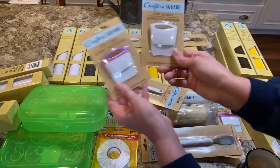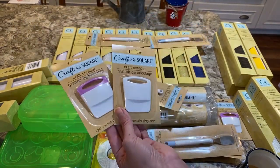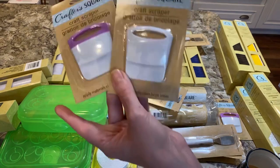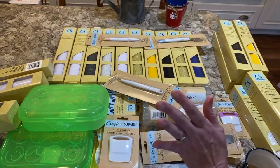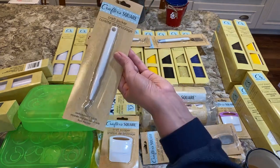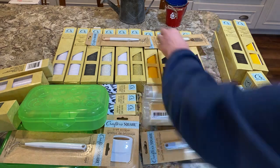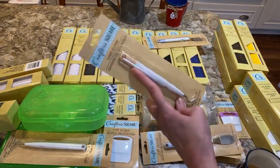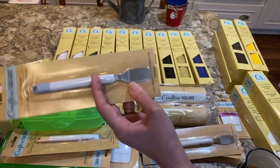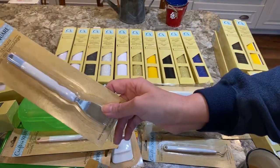They have scrapers — you'd normally spend about $6 to $8 for something like this. And believe me, you always misplace your scrapers, so it's good to have multiples. They have weeders, which they call craft pickers, and you'll need multiples of those especially if you're crafting with someone else. They also have spatulas which look very good quality — that's another reason I'm glad I got multiples.